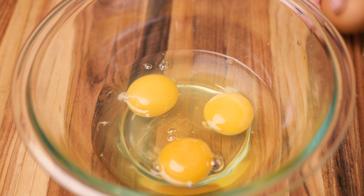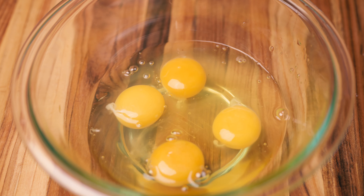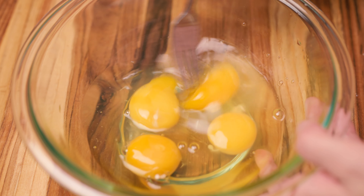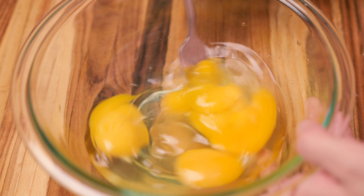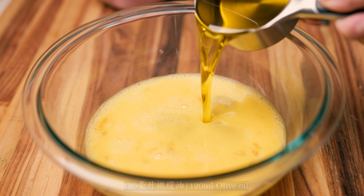I put the cream on the oven. I put the cream on water. I put the cream on the oven. So it's time to add to the baking tray.